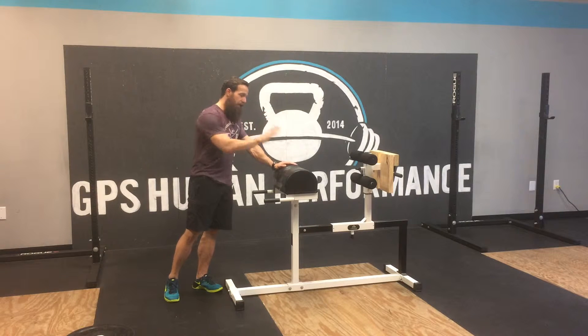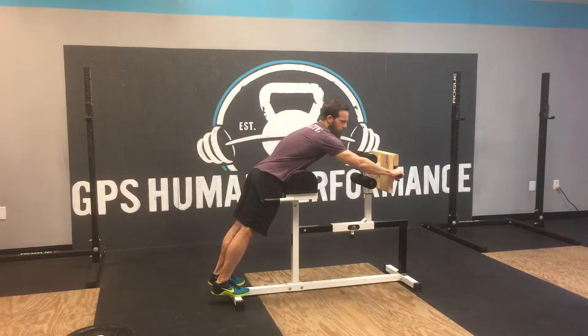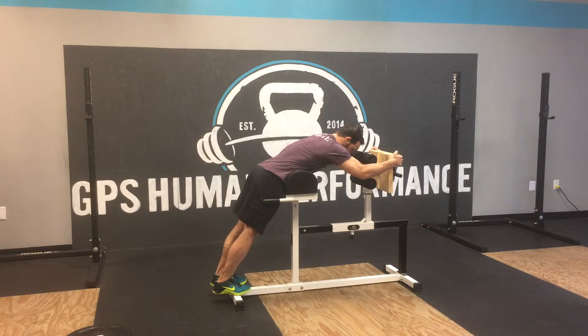So what I'm gonna do is actually lay over top of the pad where your legs would normally be and reach out. This one has handles here, but if it doesn't, you can also just grab where your feet would be resting. From here, just nice flat back, tension through your core.